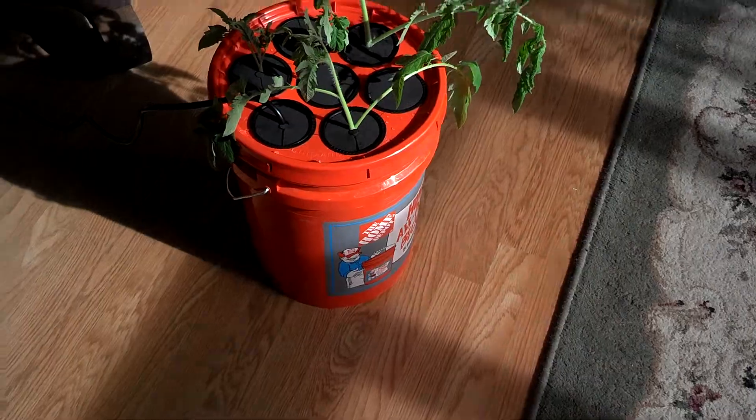Anyway, here we go. Thanks for watching, have a great day. I'll keep you posted on how this thing goes. You can see the leaves are starting to wilt a little bit, but that one right there probably will cut off — give it a little chance. It doesn't really need feeding yet. Phone's ringing — got to go. Thanks for watching.